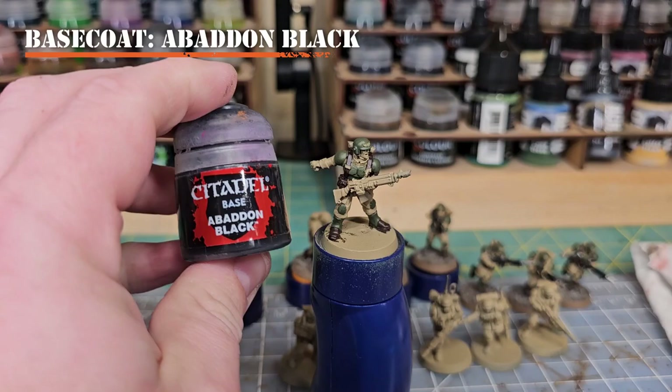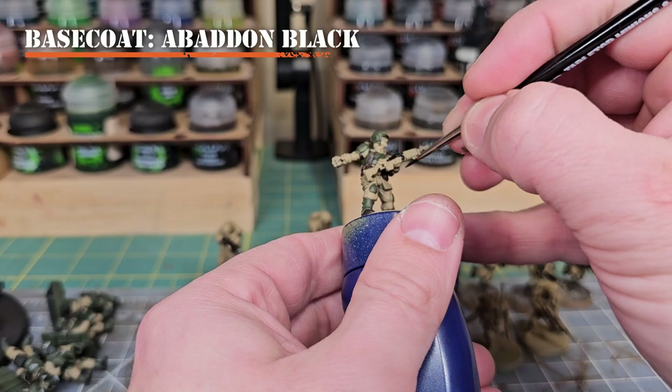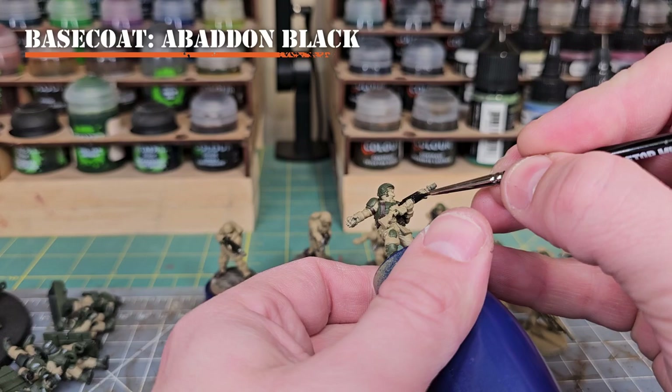Now for a base coat of Abaddon Black. We'll be using this on the casing of the weapon. This paint is a little thicker so I like to thin it down — the wet palette comes in real handy for that. Apply this to all the casing on the weapon and everything that won't become metallics later on.